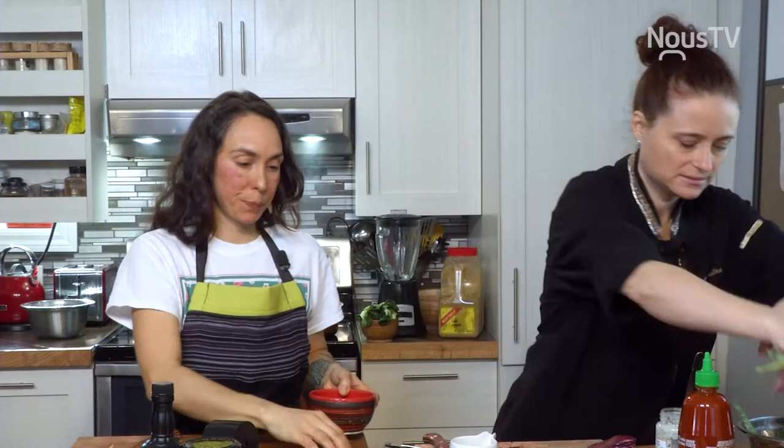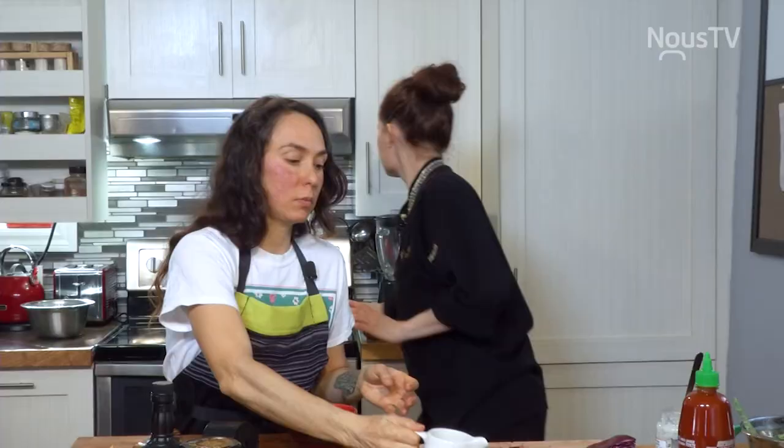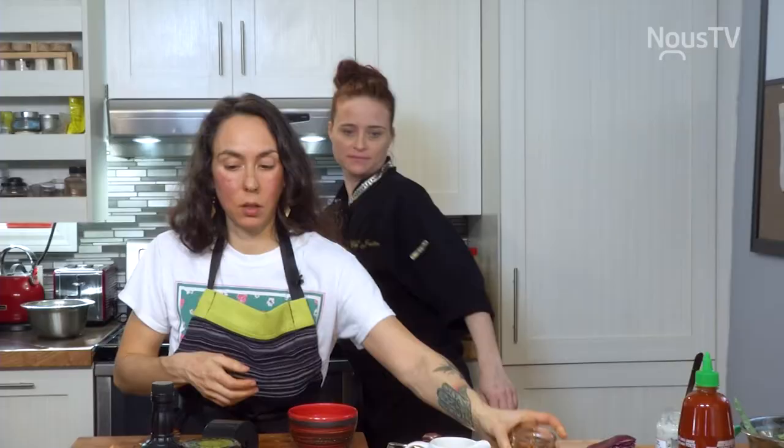Pendant que tu fais la vinaigrette, voilà. Ça cuit. En fait, je mets un petit peu d'huile d'olive. Toujours du tamari — c'est mon sel, en fait.